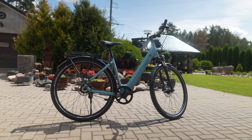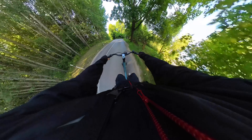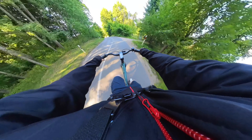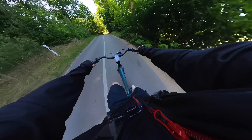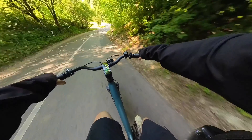What do you think about this e-bike? Would you buy this one or choose another option? As always, like the video if you liked it, please subscribe to the channel if you haven't already — it was Linus, thank you for watching and see you soon.